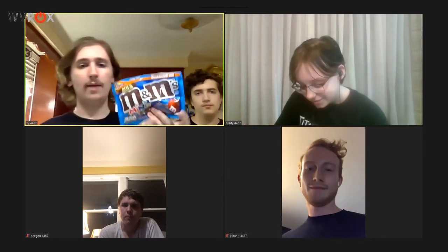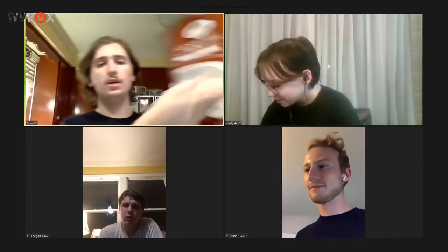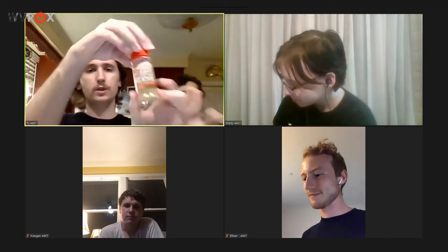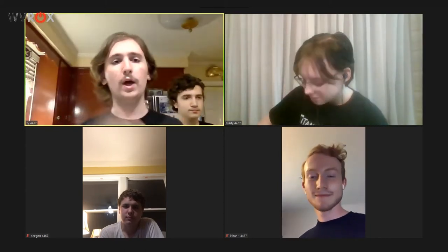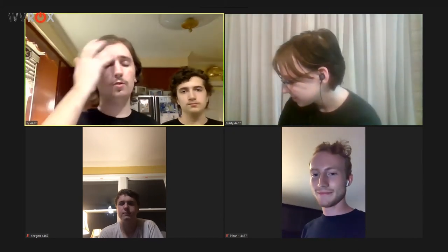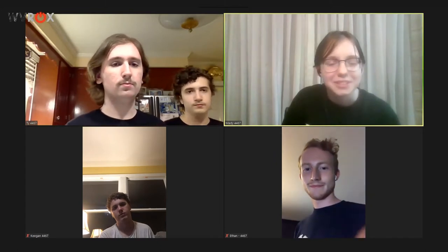You can add in whatever other things you want. I'm adding mini M&Ms, even tinier marshmallows, and some little golden sprinkles. You can add whatever you want — you don't need to add those particular things. You don't even need to add anything if you just want to make normal brownies.